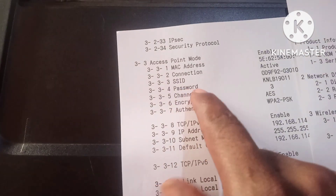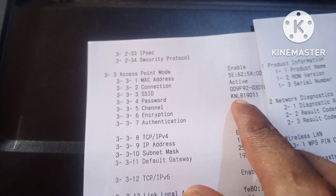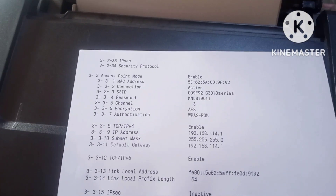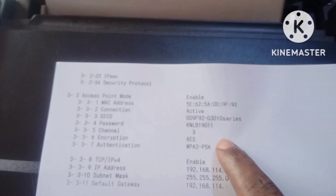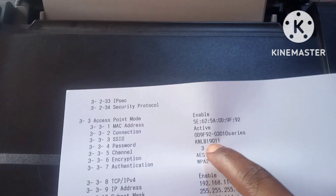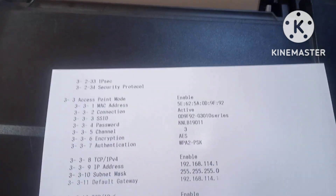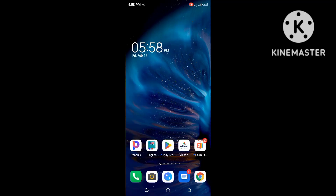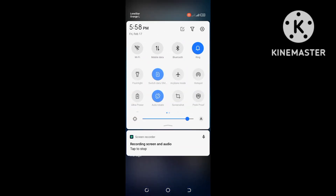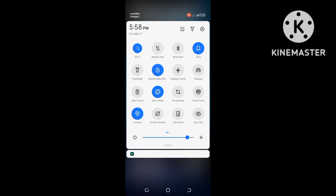Here is the Wi-Fi password. Now that we have the password, I'm going to show you how to connect. We're going to put your Wi-Fi on and then wait for the printer network to appear.